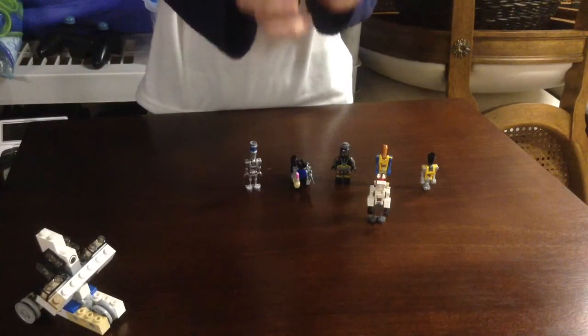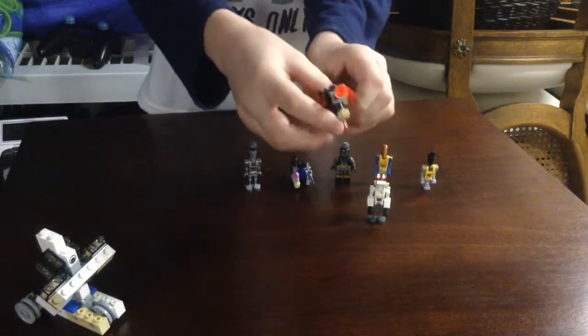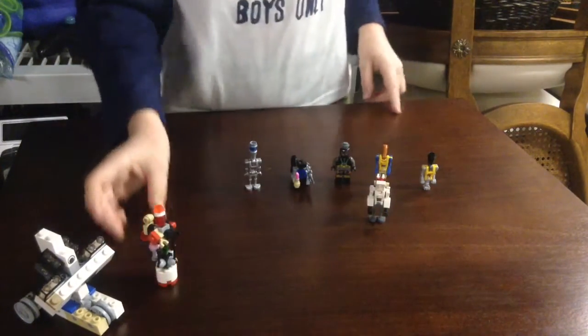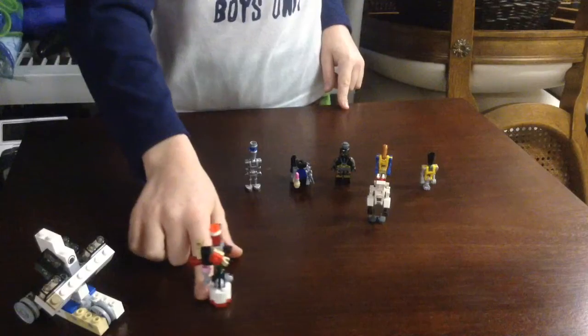And I don't even know what this is. I just put it on there, and it's got an eye up there, two arms. He's kind of weird looking, but he's pretty cool.